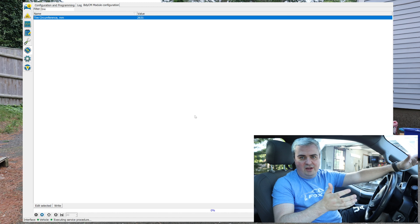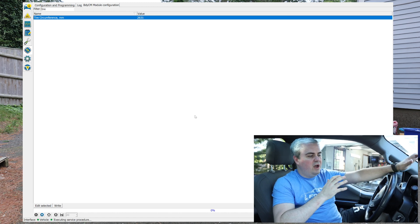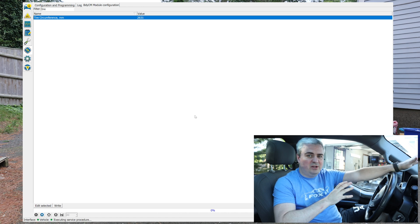Now let's take it for a ride and check. We'll pull up a GPS app on our phone and compare it to the actual speed shown on the speedometer. Now here we are, let's take the truck up to highway speeds and look at the GPS app I've downloaded onto my phone versus the speedometer on the truck. If I remember correctly, the speedometer was about five miles per hour off from the GPS app previously, so we're hoping to improve on that.